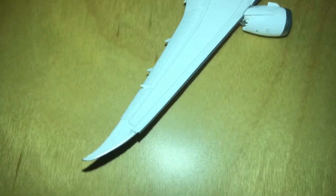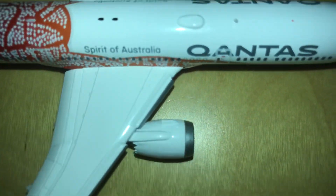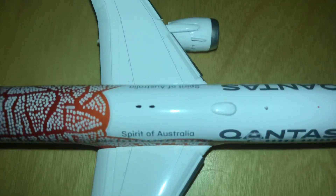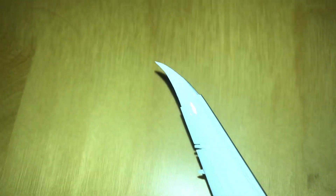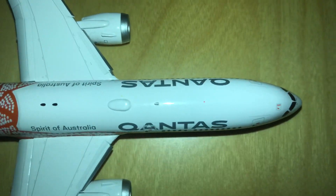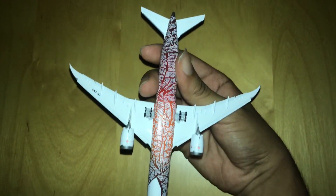From above, you can see the wings, the flaps, the slats, and the engines — which as I said, are really detailed. The flaps are down and you can see all the antennas and lights from the top.